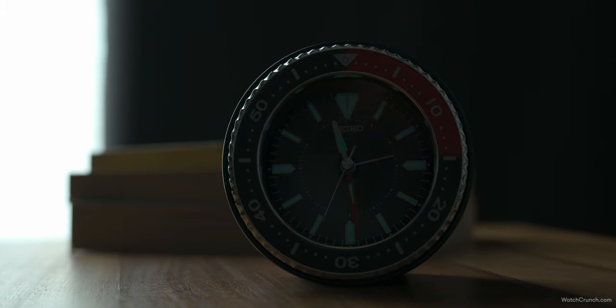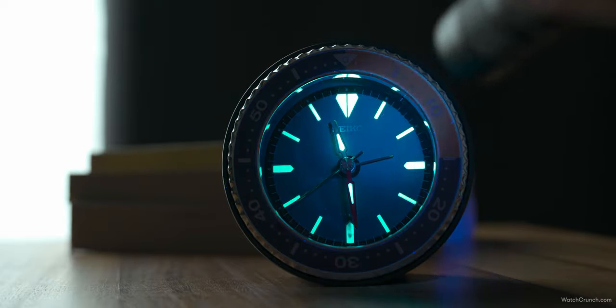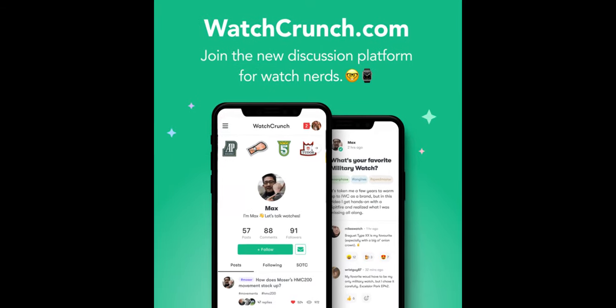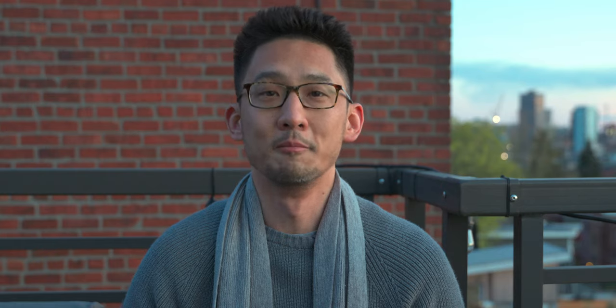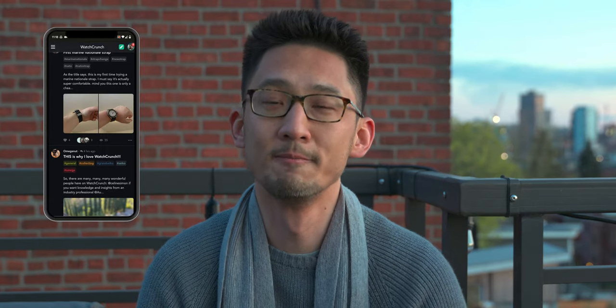Another pleasant surprise is that this dial actually has real lume. Give it a little UV and it reveals a nice blue glow in true Seiko Diver fashion. I'm going to keep this one short — still not feeling 100%, but didn't want to leave you all hanging this week. Be sure to pop over to watchcrunch.com and join the discussion there. For everyone who's asking, we are working on an app — I don't have an exact ETA, but I'll keep you posted. The team also worked really hard to optimize the browser experience to be very app-like, so if you're already on Crunch you can attest to this. Take care and I'll see you next time.